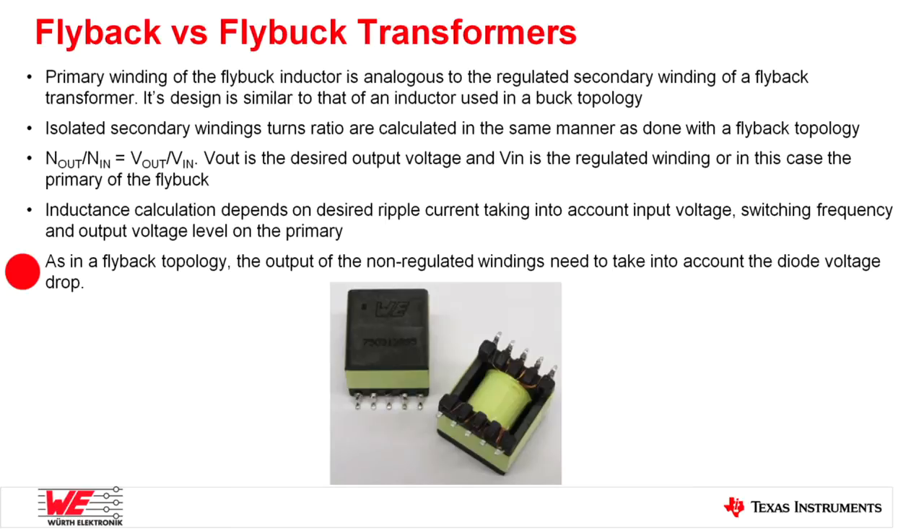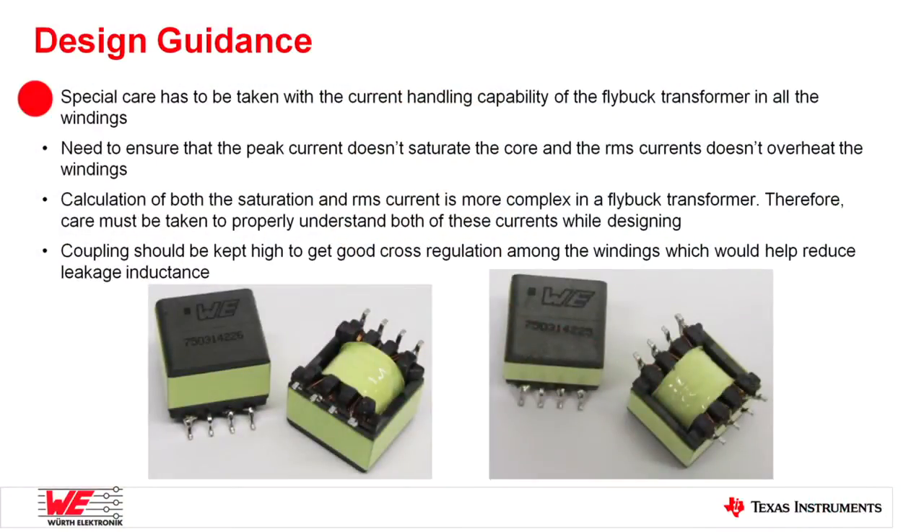For all the unregulated secondary outputs, while computing the output voltage the diode drop has to be kept in mind. The most important design guidance for flybuck transformers is the current handling capability. We have the rated RMS current, which affects heating in the windings, and the saturation current, which could affect saturation of the core. The calculation of both these currents in a flybuck transformer is complex, so designers must keep both in mind. Also, coupling is of great importance — the cross-regulation between different windings helps reduce leakage inductance, so all windings must be coupled really well.